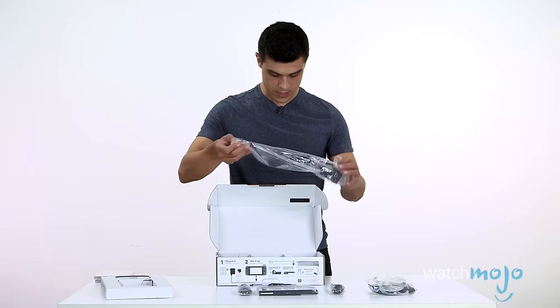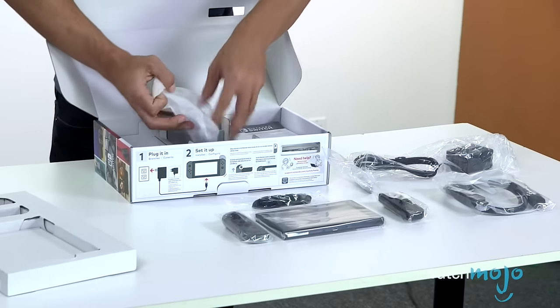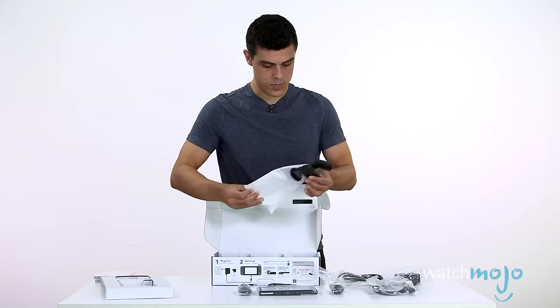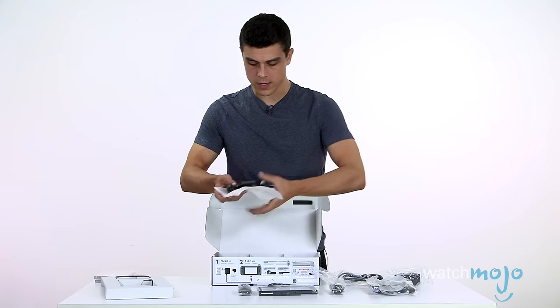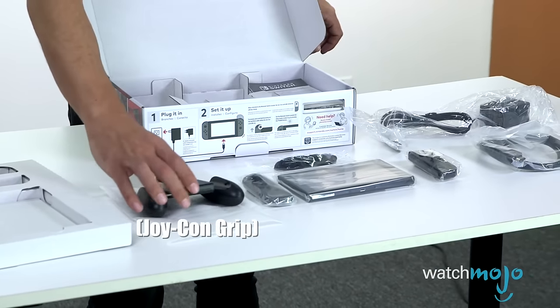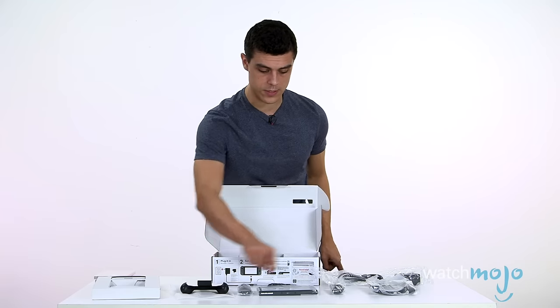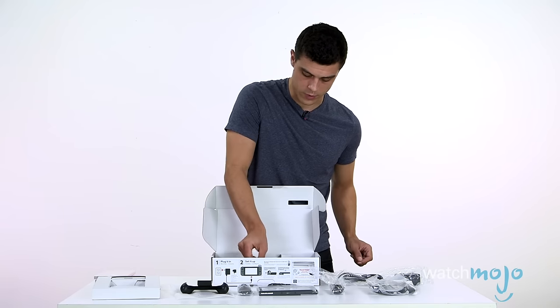And it looks like the AC power supply. Now we're getting to the meat here. This looks like the little dealy — I'm going to have to get the real terminology that Nintendo wants us to use. But this is what we hook these side controllers up to if you want to just use it in front of your television.